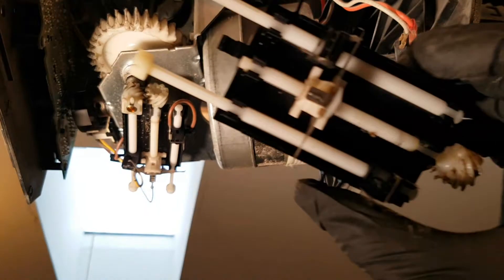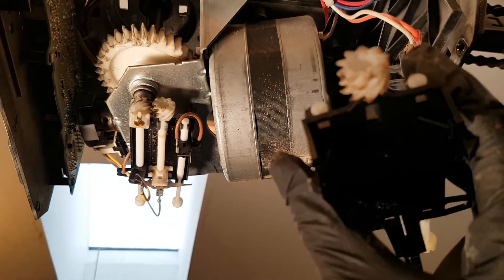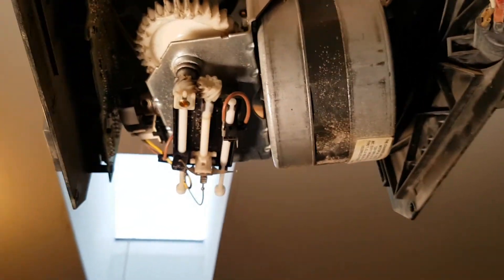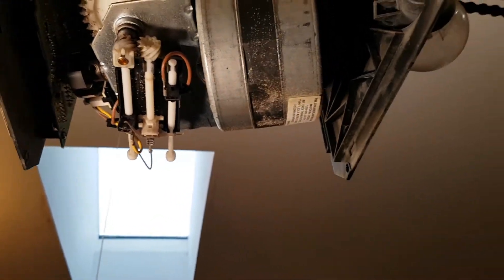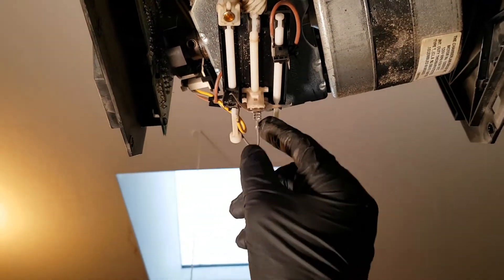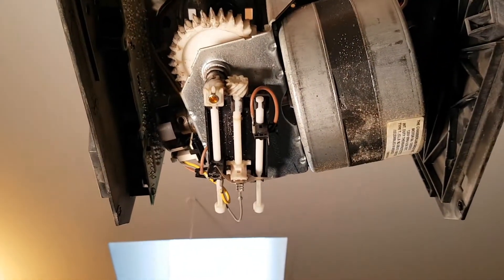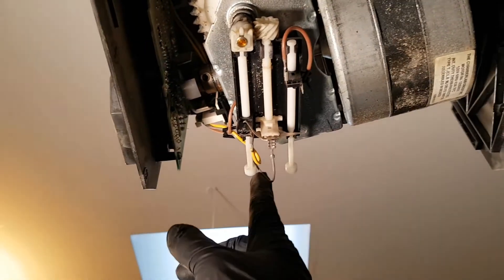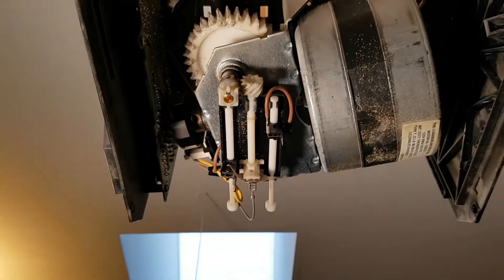I've already taken the limit switch out — it's right here. The gear looks like it's in a little better shape; the edges are sharper. First thing you want to make note of is which wire is connected where, so I went ahead and took a photo so I'll remember exactly where to route the wires. Then you just take those off.